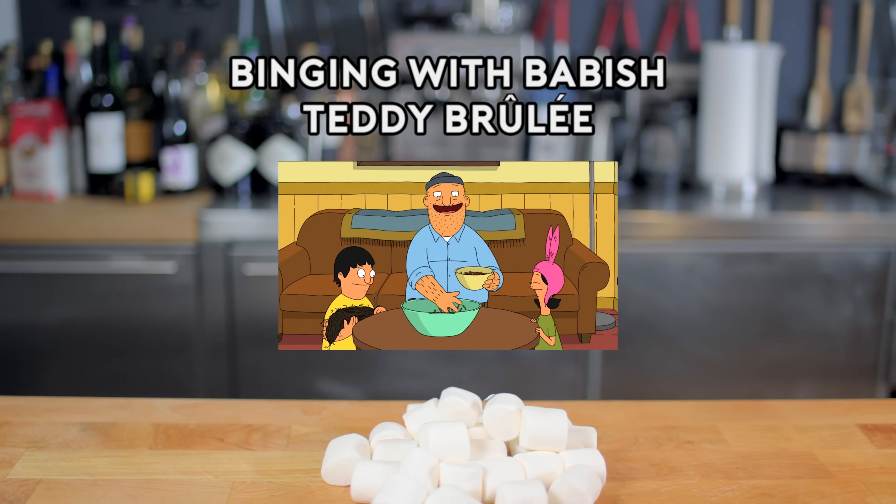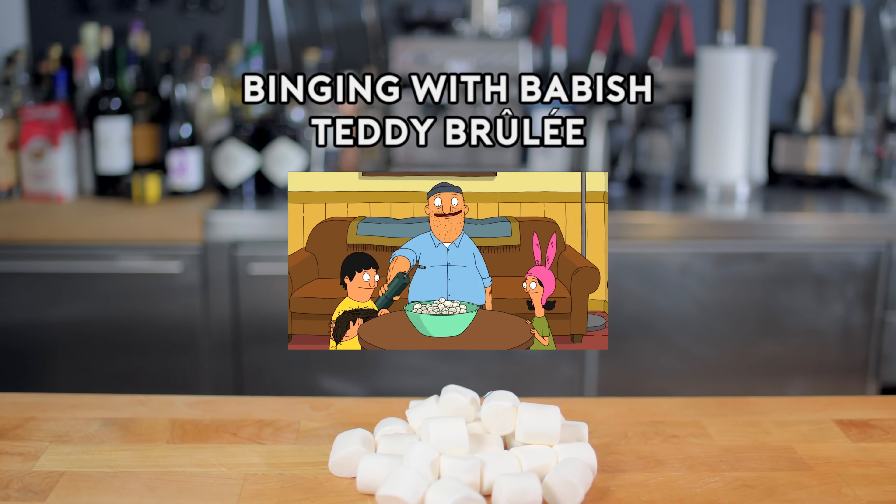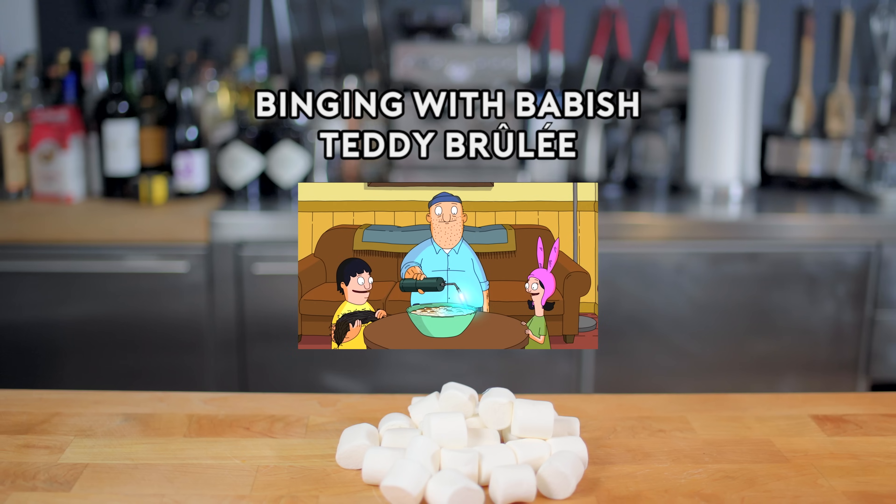Chocolate squares make up the base, couple of handfuls of crushed pretzels, top it all off with marshmallows, and... Whoa! Voila! Teddy Brulee! Finally! Arson and food together!